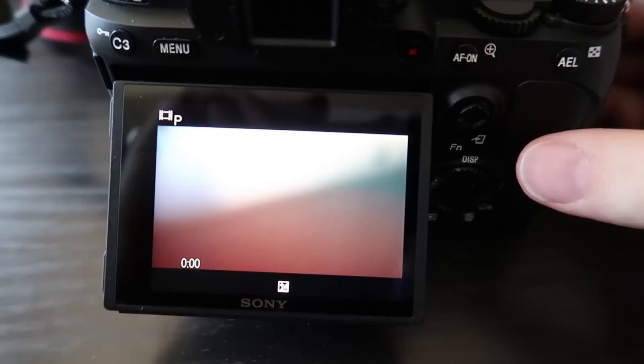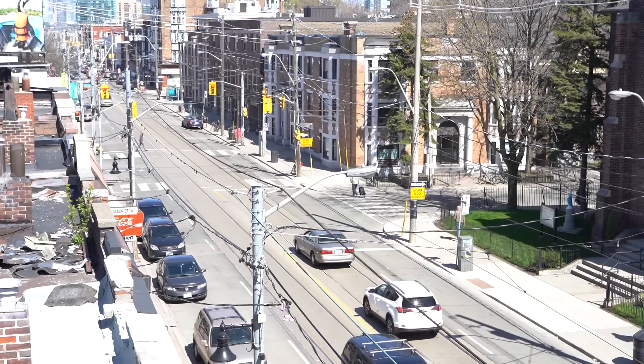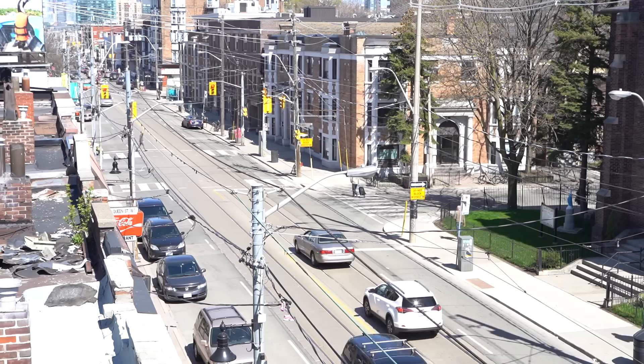Just came back from the rooftop experimenting with the one-frame-per-second mode, and this looks like time-lapse to me. Just because there's no dedicated time-lapse feature doesn't mean you can't create a time-lapse effect with the camera settings. You can do time-lapse with the a7 III.